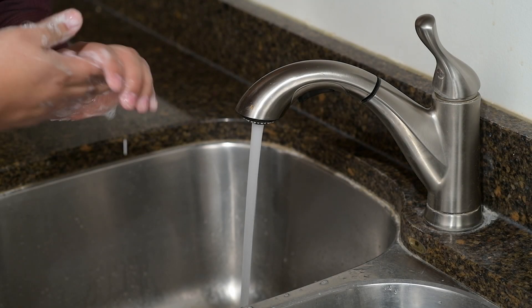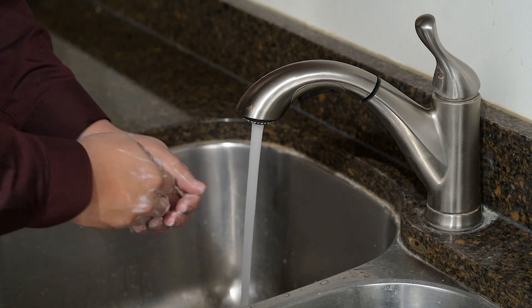To start, wash your hands with soap and warm water, then rinse and dry thoroughly.